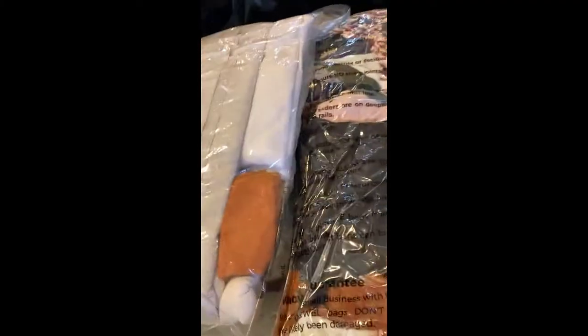We have a very large suitcase, two vacuum sealed bags — one for clothes, one for towels — a smaller suitcase, and we fit two of these plastic bins and still have some extra storage room up here.